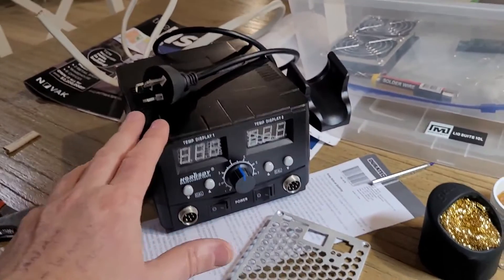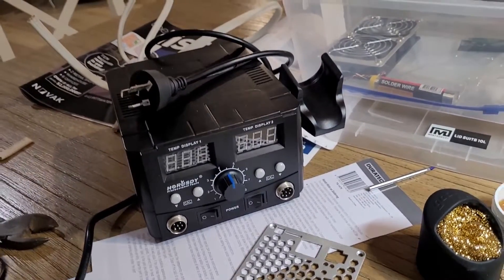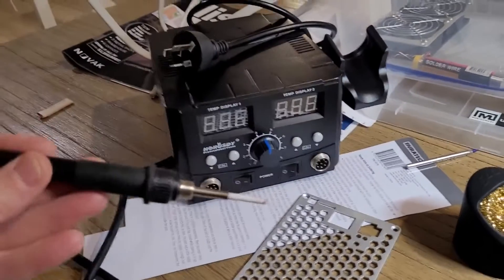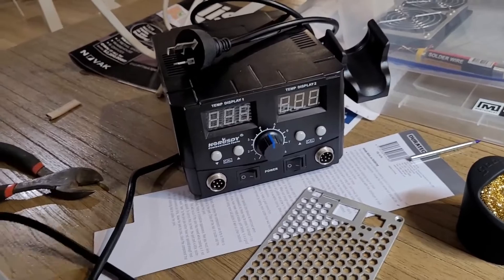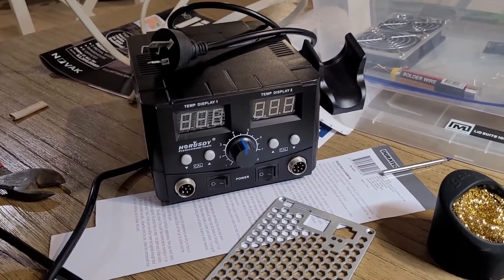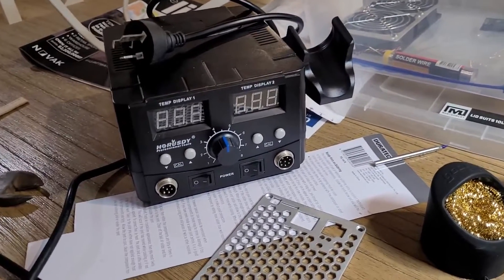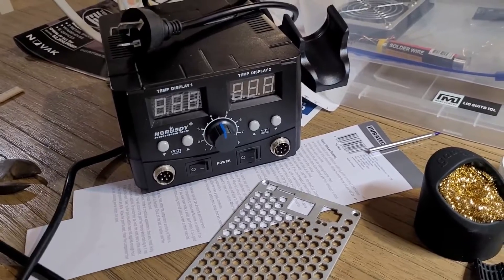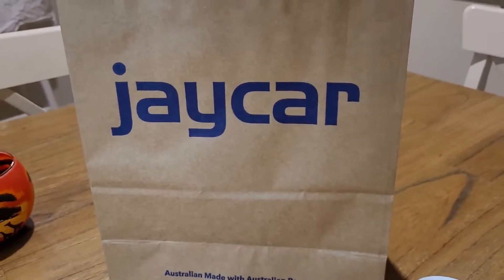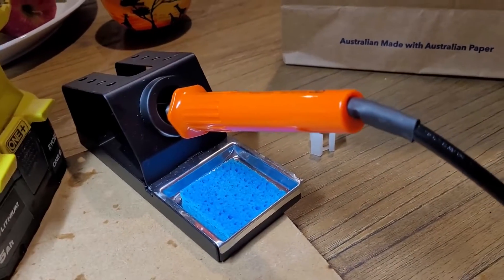I went on eBay and got a quite fancy-looking solder station with both a heat gun and a soldering iron. I've since taken it apart and I'd say it's pretty much junk — don't buy cheap stuff on eBay. I then went over to Jaycar, not sponsored, just that's where I went to get some advice.